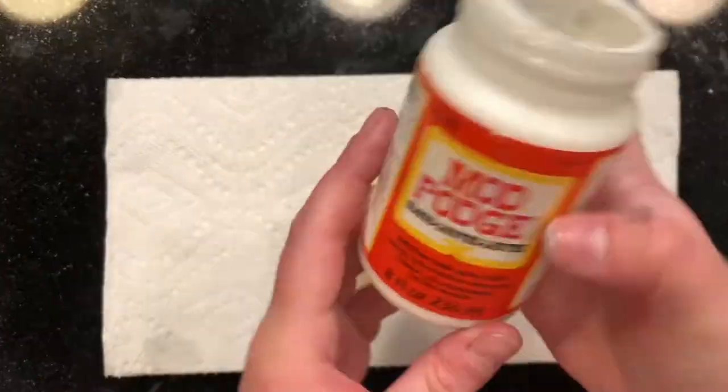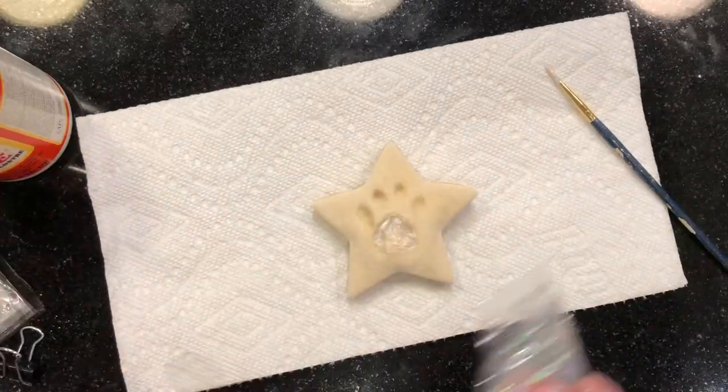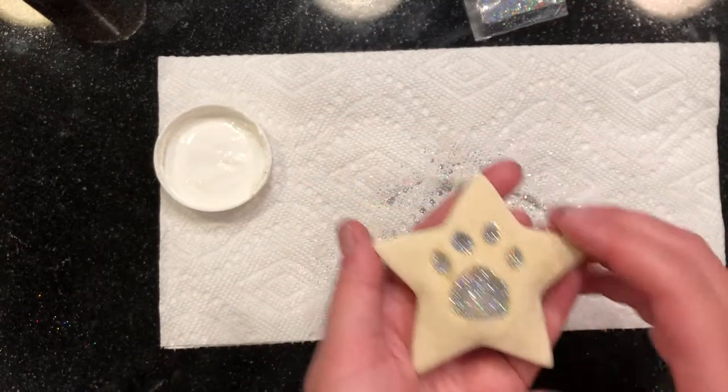Another idea is to use glitter. Mod Podge can work as a glue, so if you put Mod Podge down and then put some glitter on top of it, it'll create a fancy looking glitter paw. Make sure you seal the top of that glitter with Mod Podge as well.